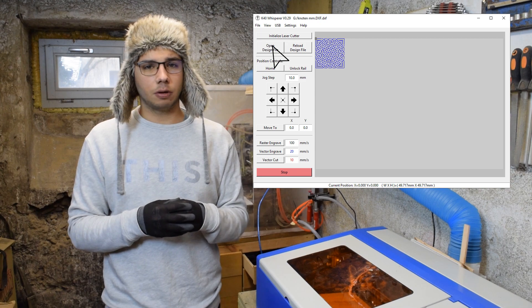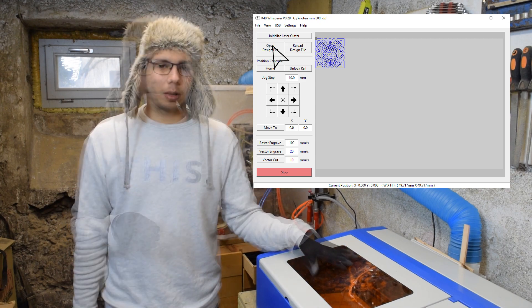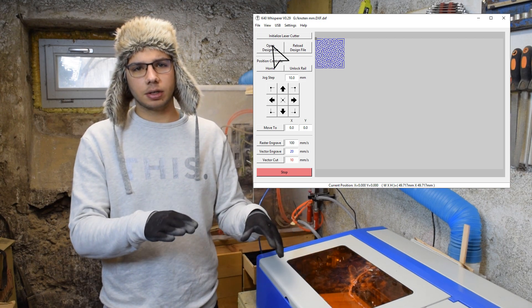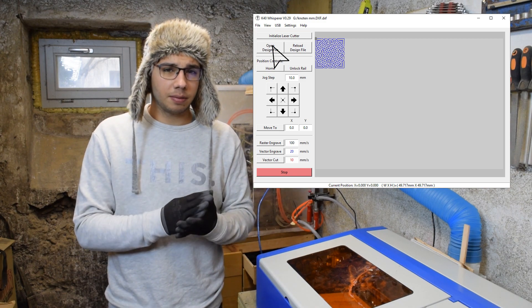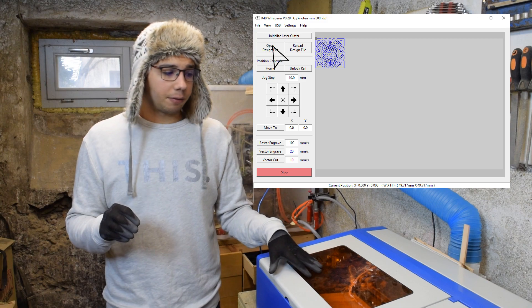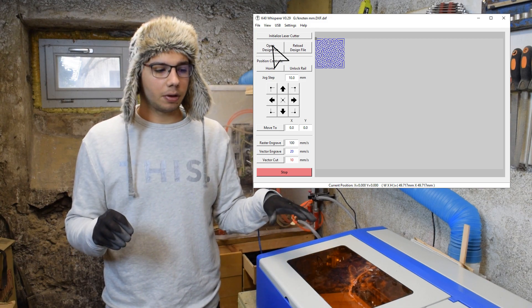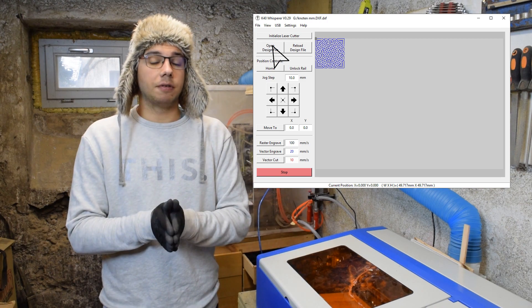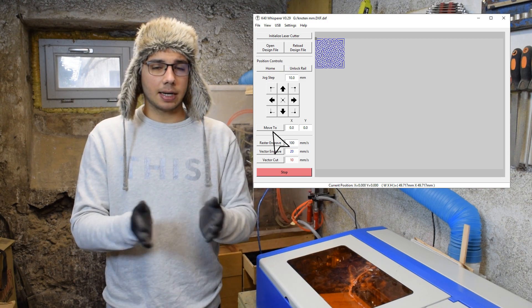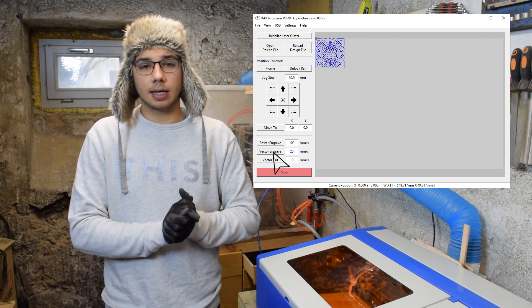Once you load a file you have the option of moving the origin. Once you're happy with the position, adjust the current to the amount you need. That's going to be pretty individual and a learning-by-doing thing, because your material is going to differ, your mirror quality is going to differ, and the voltage in the back is going to differ — there are a lot of factors so you're going to have to try and error. With the current set, hit start and watch your design come to life.